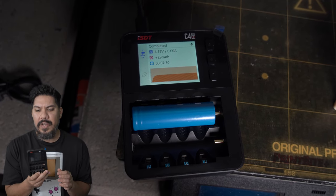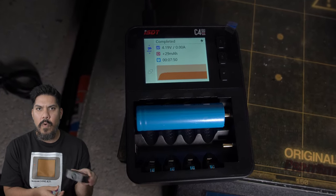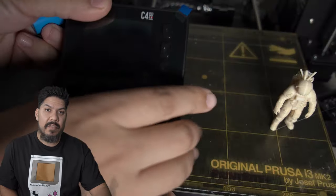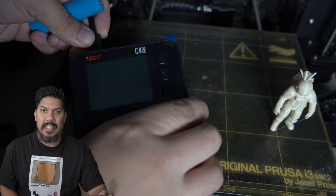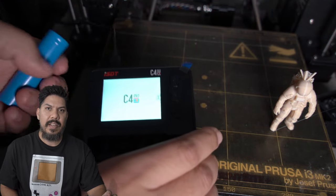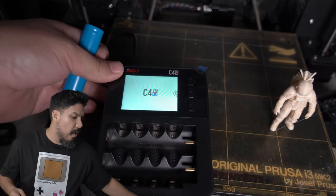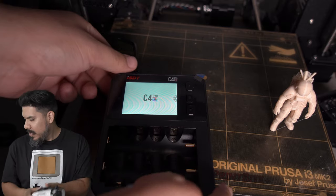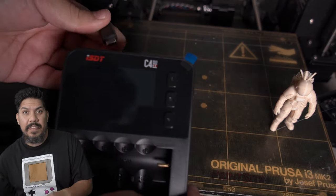The C4 has a number of really convenient advantages. First, it doesn't need a wall outlet — it can be powered by USB-C. That means if you're out in the field using a ton of 18650s — and let's face it, if you're in this hobby we all do — this is a game changer. I have 18650s powering my FatShark goggles, my Jumper Pro radio...